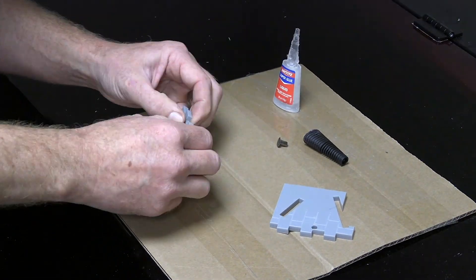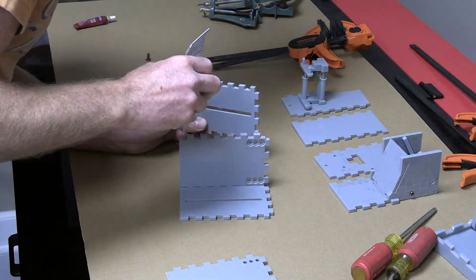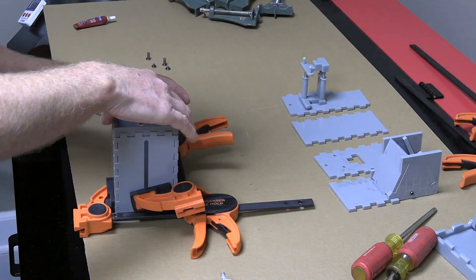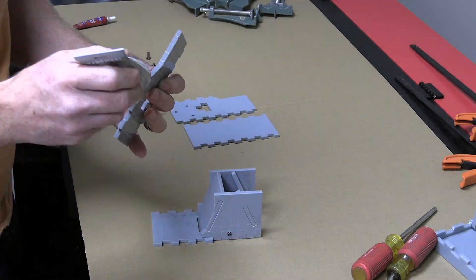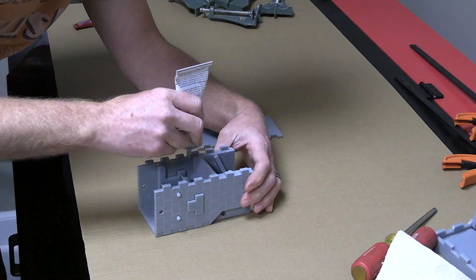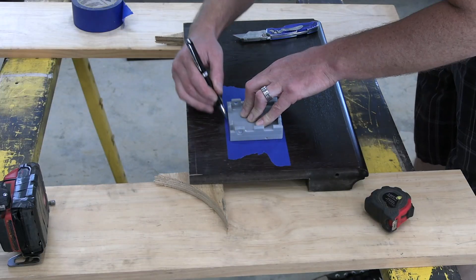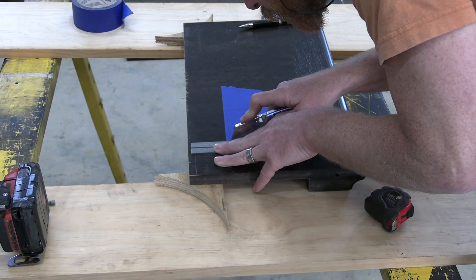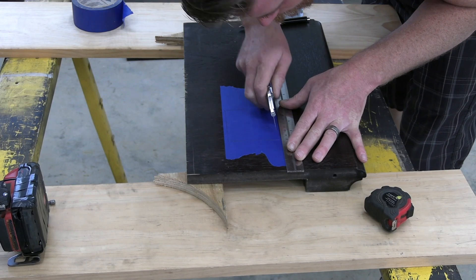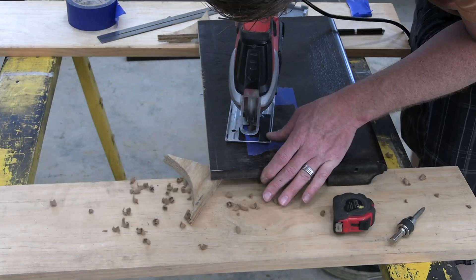Up until this point, none of these prototypes have been glued together. Once I'd gotten the laser cutter dialed in, everything actually snapped together and would hold and function as a prototype without any glue. So now is the first time I'm actually finishing an assembled project and gluing it together. While the glue is drying, I can cut an installation hole into this piece of wood — a leftover leaf from the gaming table.